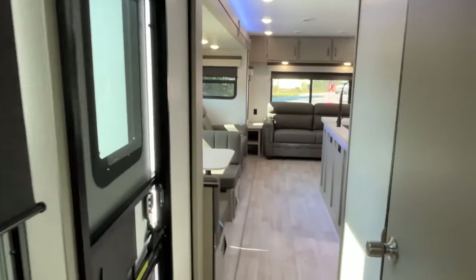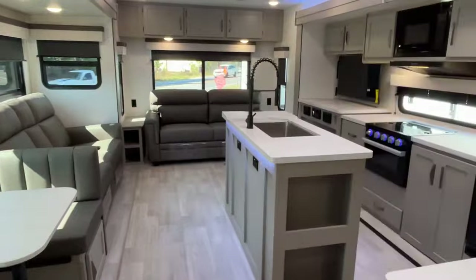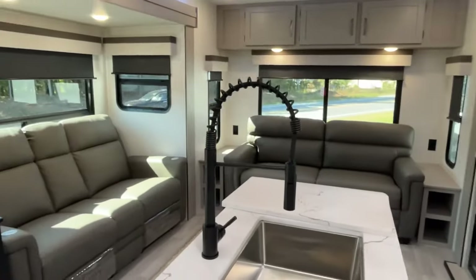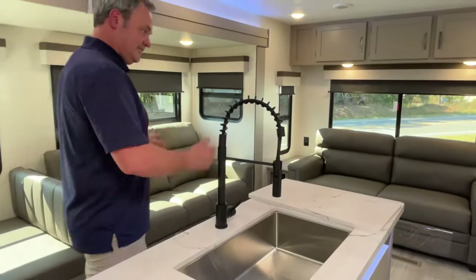Once again, if you've watched us, you'll know we don't have a light switch in our bedroom — we're jealous! Alright everybody, if you like this KZ Connect, the dealership's information will be down in the description. Like always, if you just found our channel, go ahead and subscribe, follow along with us, give us a thumbs up, and follow us on Facebook. Thanks everybody!